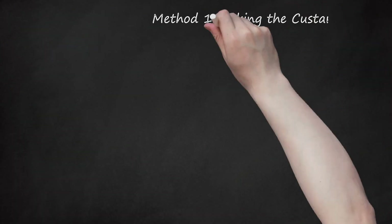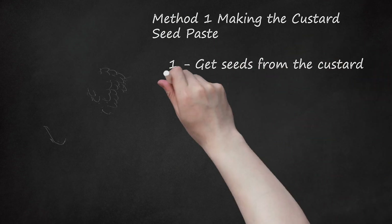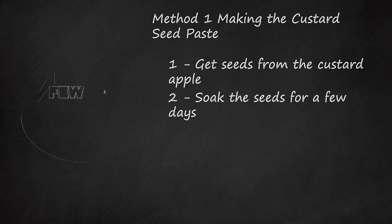Method 1: Making the Custard Seed Paste. Get seeds from the custard apple. Custard apples are cultivated in most parts of the world and are available in markets throughout the autumn season. In Hindi, custard apple seeds are called sharifa. Soak the seeds for a few days — wash and soak a handful of seeds in some water for 2 to 3 nights. This will assist in grinding shortly.